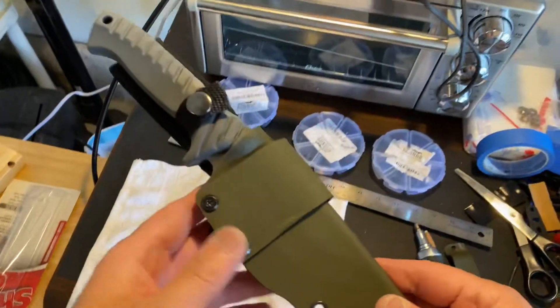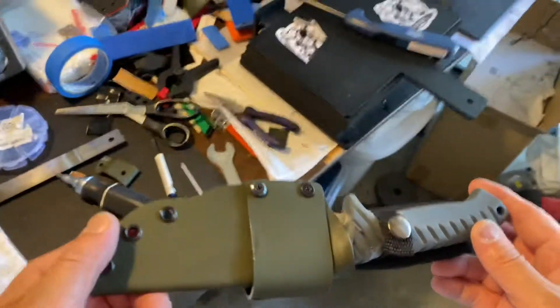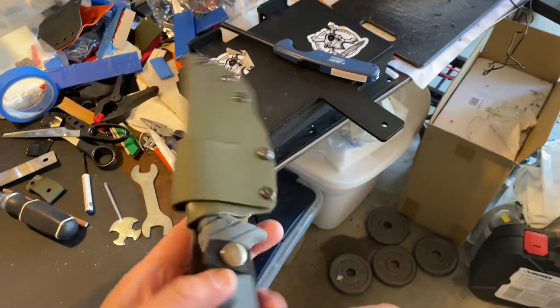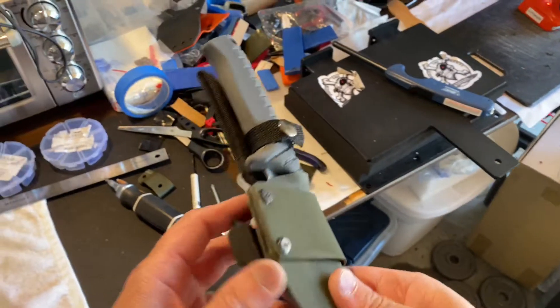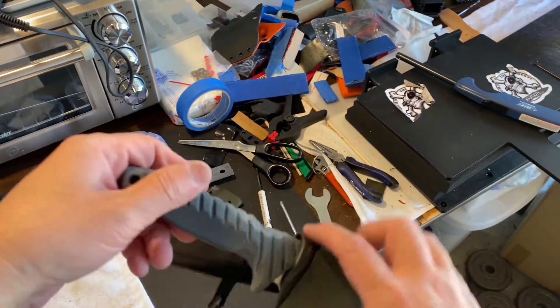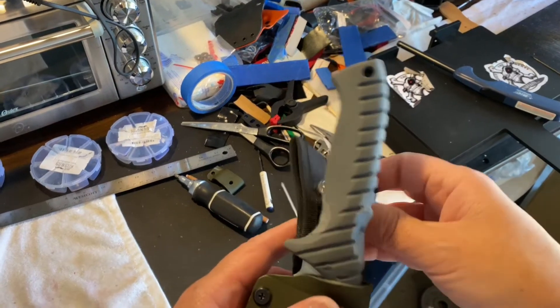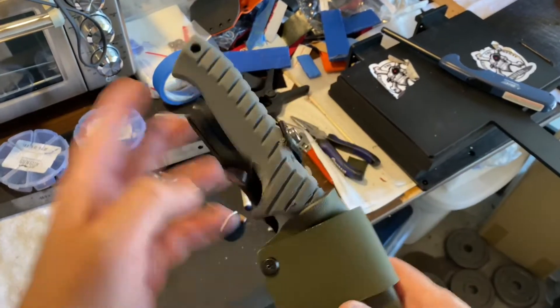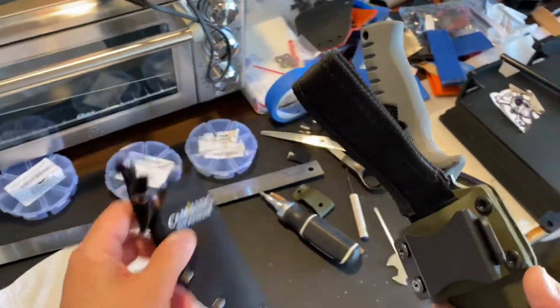I'll kind of explain the details of this. The lighting might not be great out here in the garage. I had to kind of file down the grip here so this little snap closure would work. I decided to go with that. I basically took his original nylon holster and cut it up so I could have this.